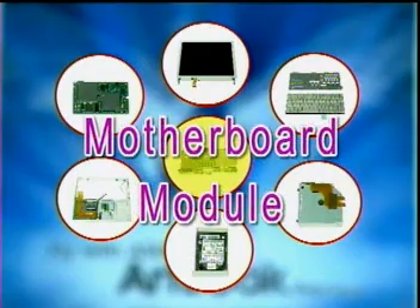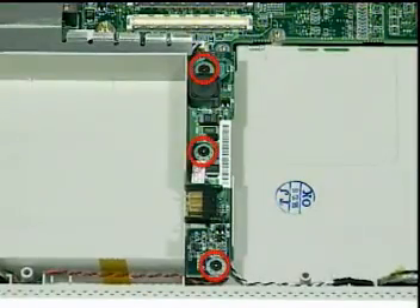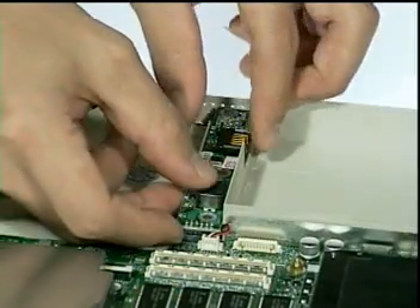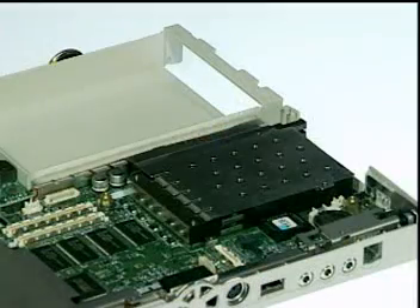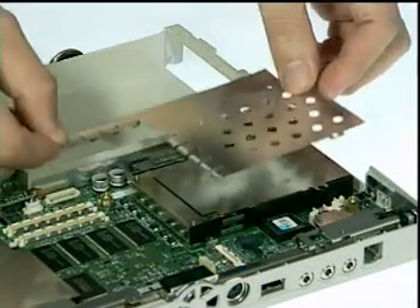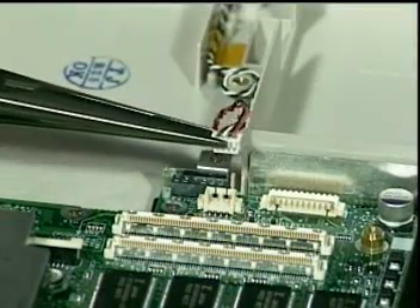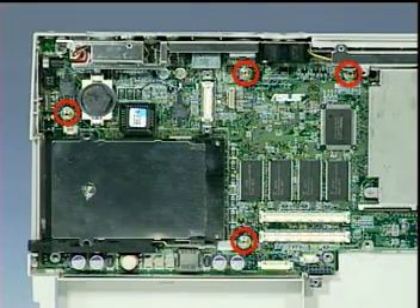Finally, we're left with the motherboard module. First, remove the battery charge board by removing three screws and lifting the board away from the system. Next, remove the PCMCIA shielding plate and disconnect the speaker cable.